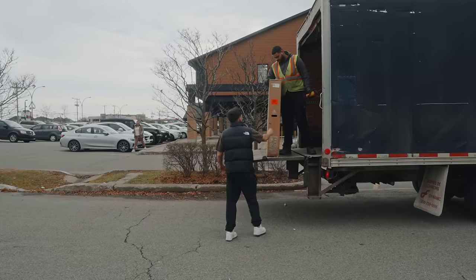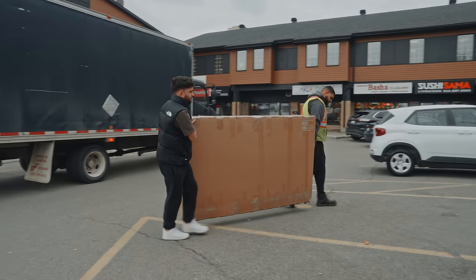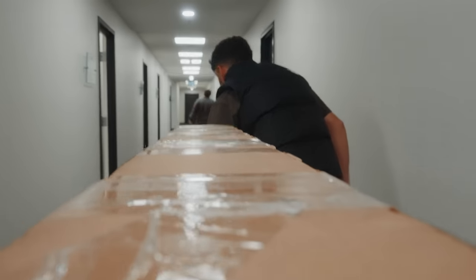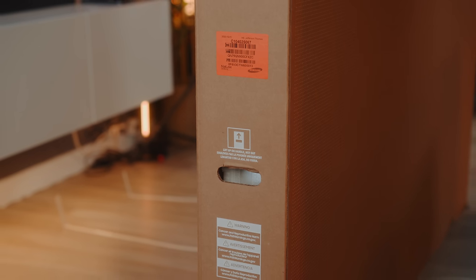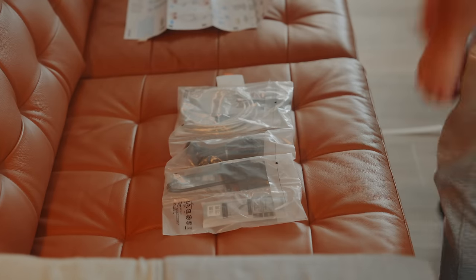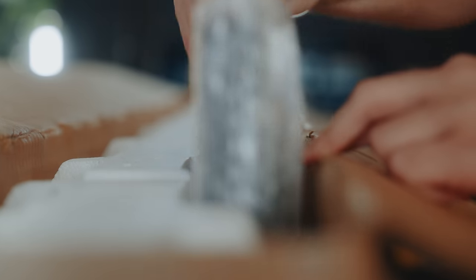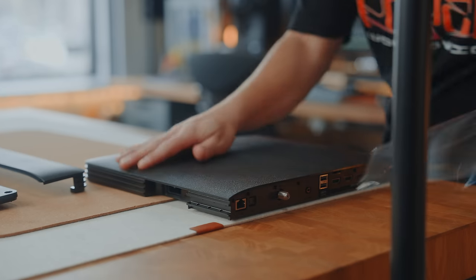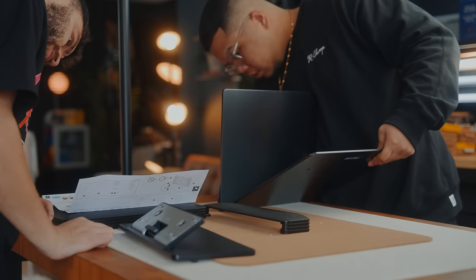Whatever TV you end up getting, make sure you ship sizes like these directly to your studio or home. Some companies like Samsung actually provide delivery service for all their orders, and that same service is also available on retailer websites. Unboxing TVs this big is definitely a must with someone else — they are not easy to handle by yourself. In these boxes, you'll find a setup guide for both TVs, a set of cables, their own remotes, TV stands, and with Samsung, their Slim One Connect box. Always make sure to read the setup guides — it'll teach you how to unbox the TV, how to take off the foam, and how to set up the stands.